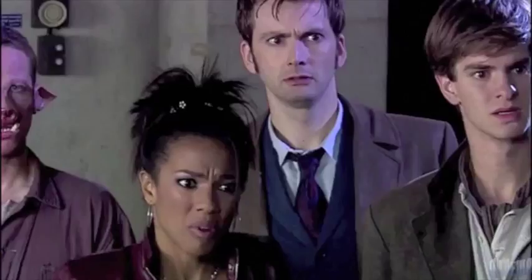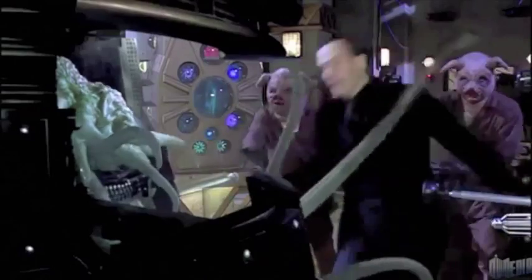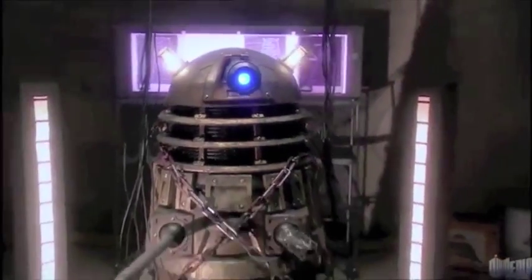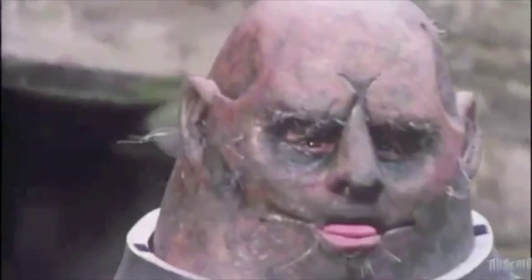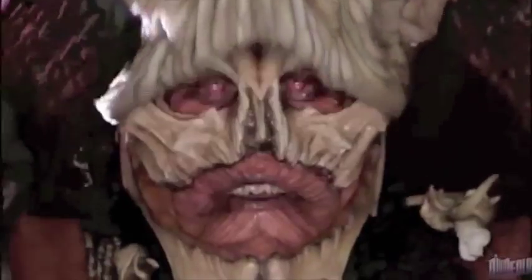The Doctor has taken on many faces during his life due to his ability to regenerate when he dies, with his latest regeneration happening on the latest Christmas episode. So if you haven't jumped on the TARDIS bandwagon yet, it's not too late. And don't forget to ask yourself the oldest question in the universe — Doctor Who?